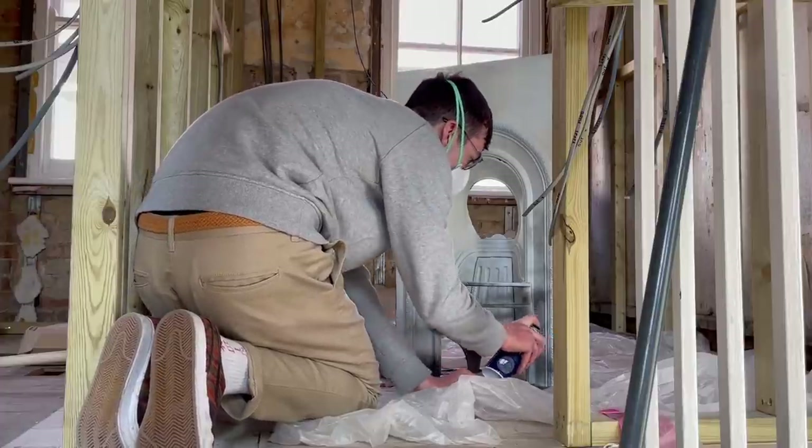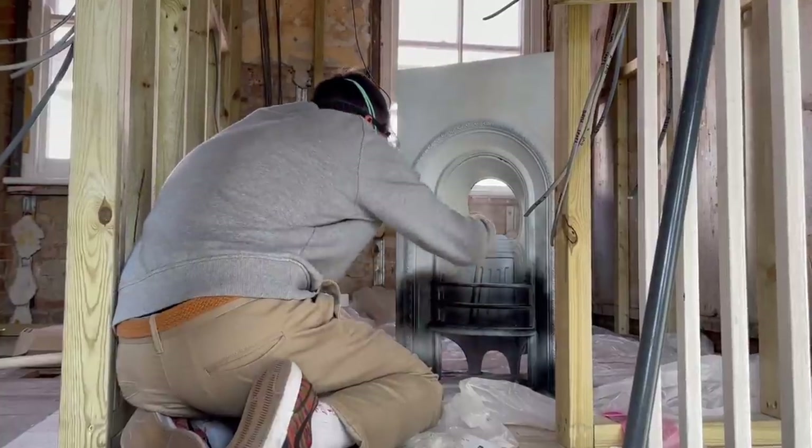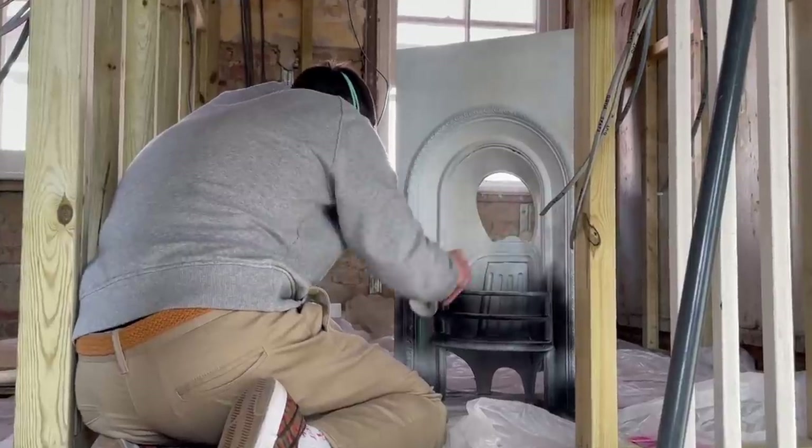As for the final coat on the front, I used a high heat metal paint to give it the traditional finish it would have had and keep it looking authentic.